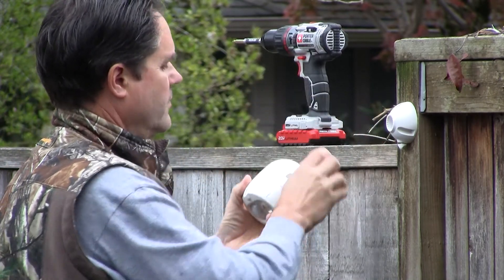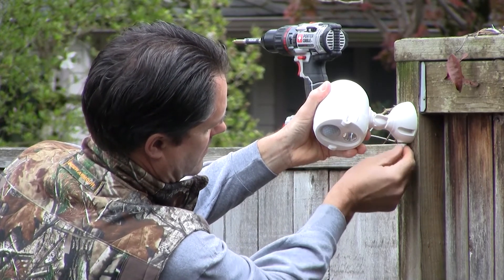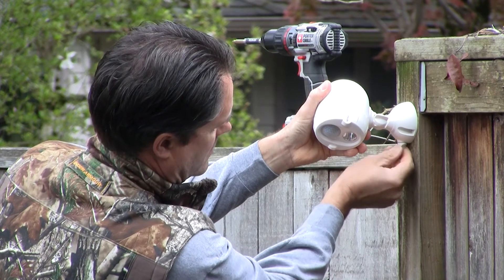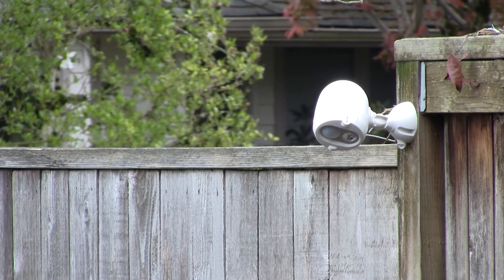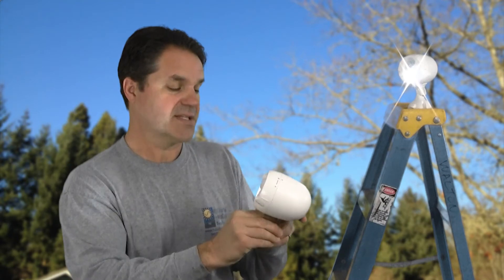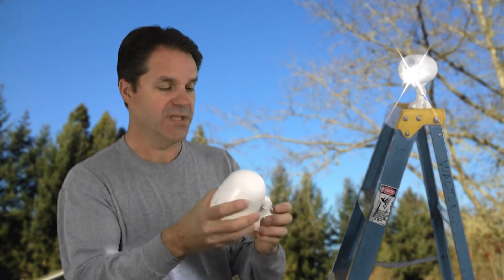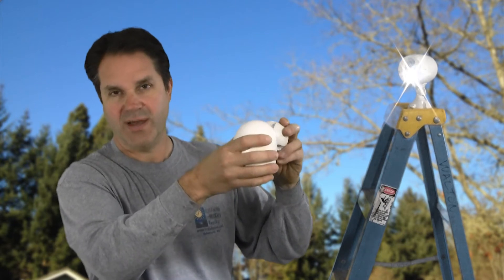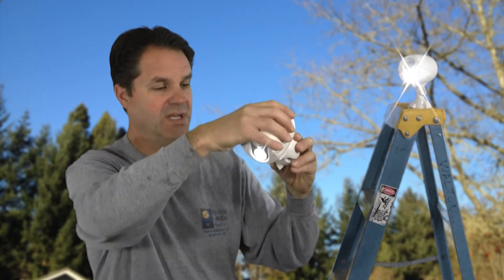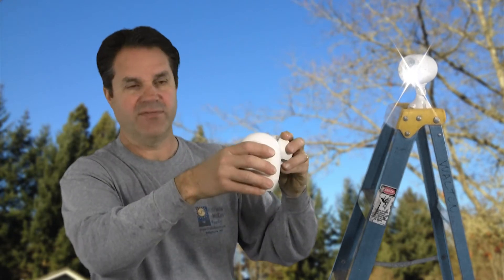It looks good mounted this way. You can go ahead and situate it, run your screws in, and then once it's in place you can attach the rest of the light into the base unit and tighten it down. It's got good adjustment pivoting the head this way. Once you have it mounted vertically — which will probably be the most common thing on the side of a building, a post, or a tree — you can point it straight down or back a little bit if you want to have highlight-type lighting.